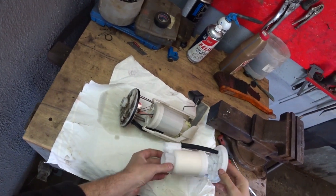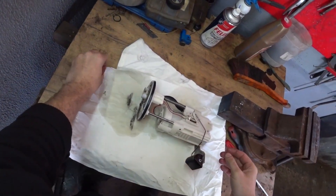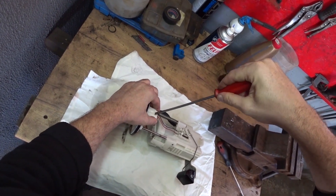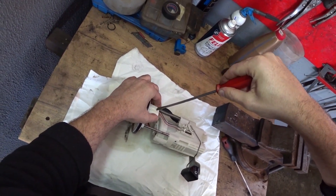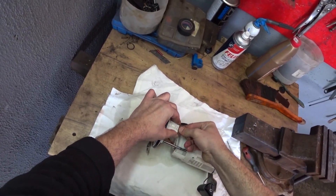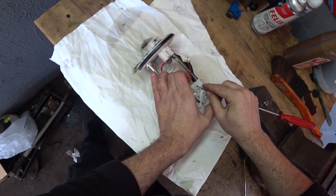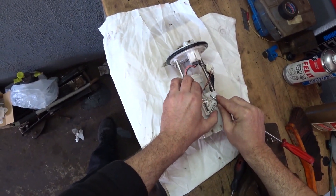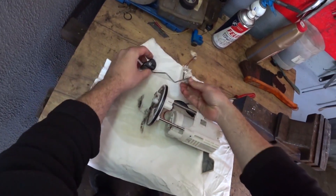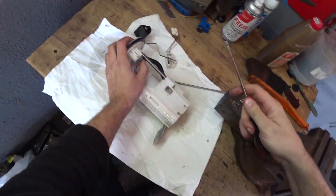Everything is fine — now we will carefully change the filter. Here is the new filter and here is the old filter; we will put the new one aside for now. To begin with, remove the fuel level sensor connector. There is a latch — we lift it and remove the fuel level sensor. Put it aside. Now we can disconnect the fuel pump connector itself.